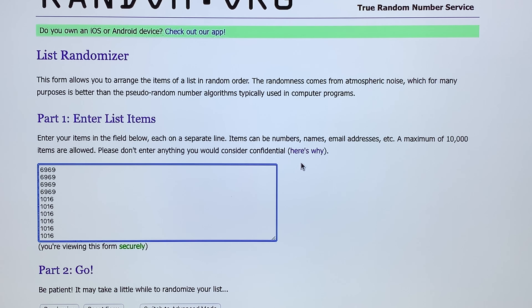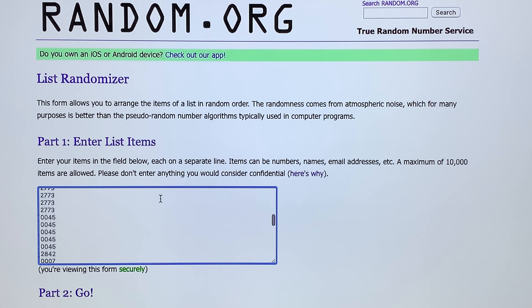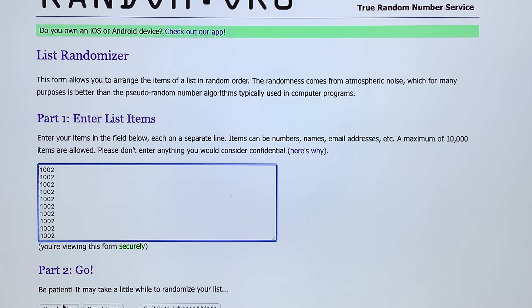All right everybody, here we go. We're doing the drawing for the Arctic Summer Pack. We've got 120 entries here. See him scrolling there. Kind of randomized three times.